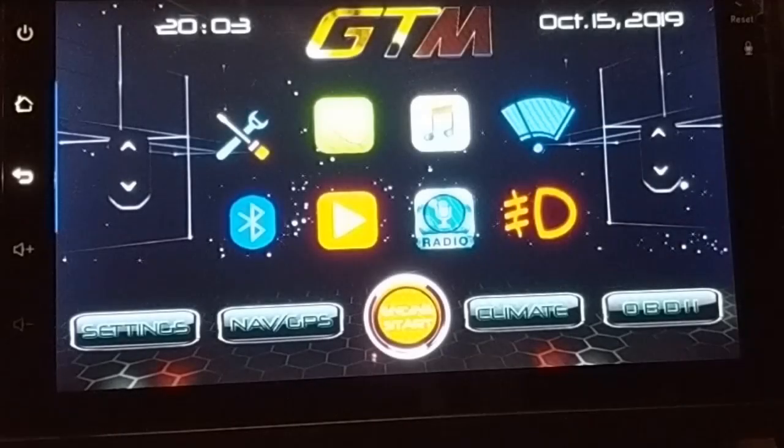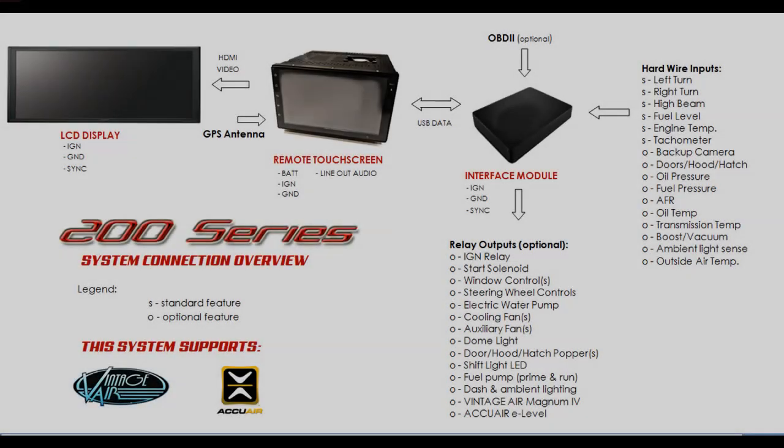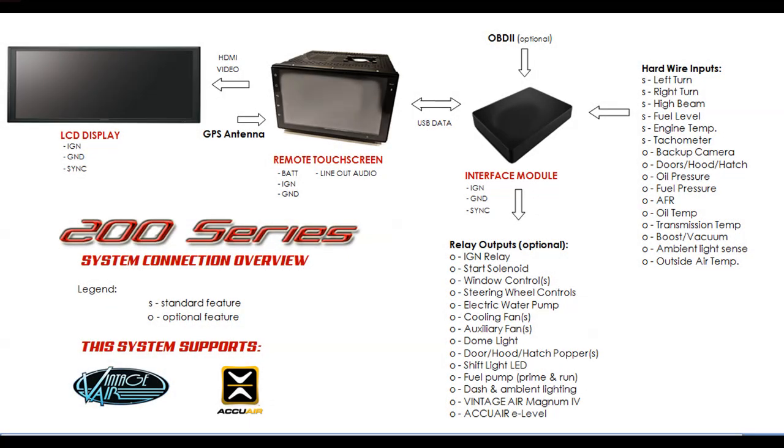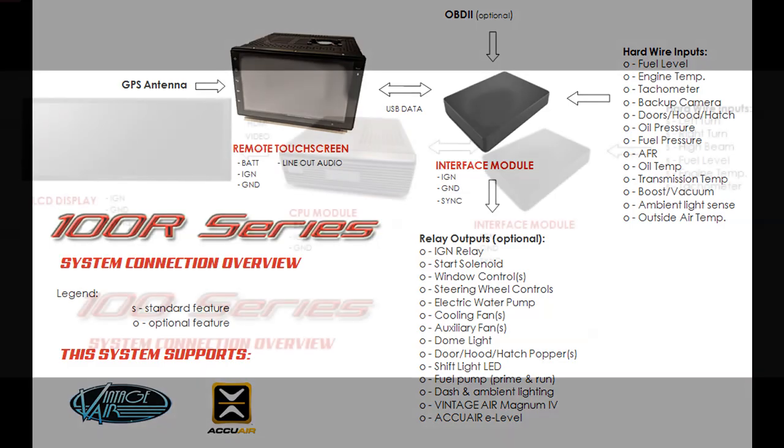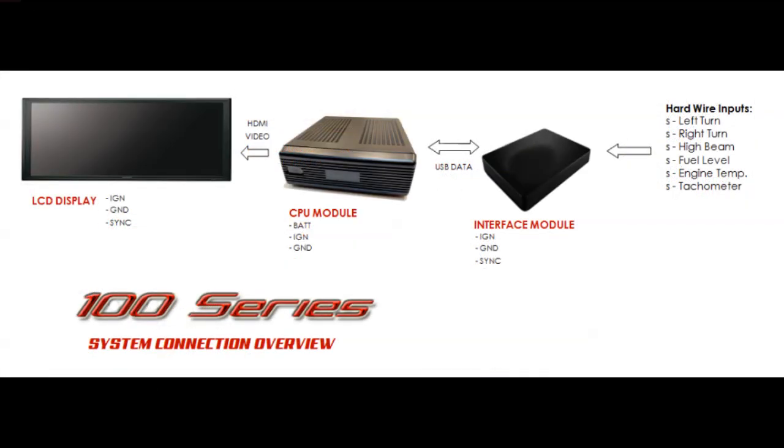With this 200 series system, the 200 indicates that you have a remote screen and a main dash screen — that's 200 for two screens. The 100 is a single screen: 100R meaning remote screen, or 100 without the R is your main dash screen. The 100R can also be set up very similar to the 200 system.